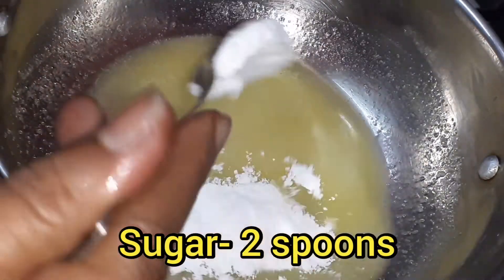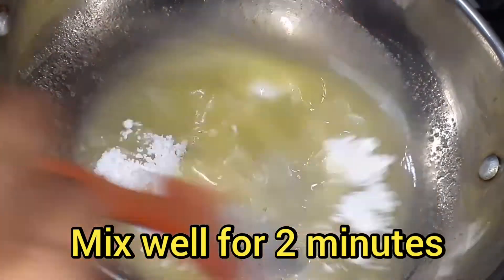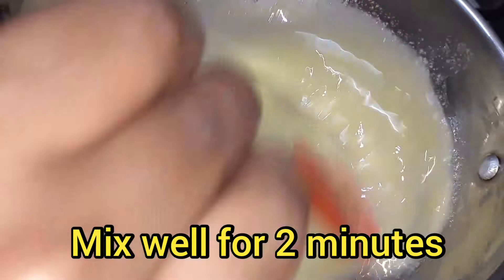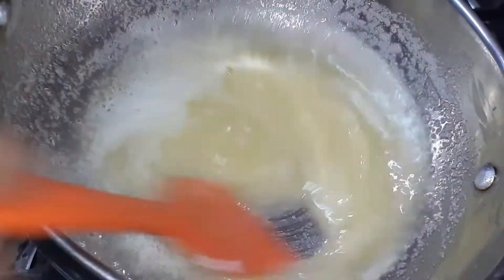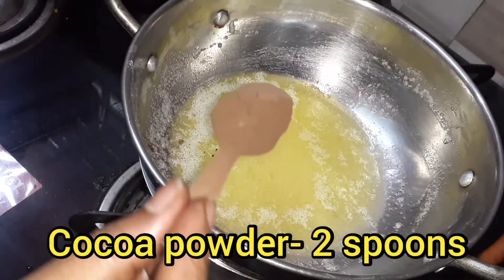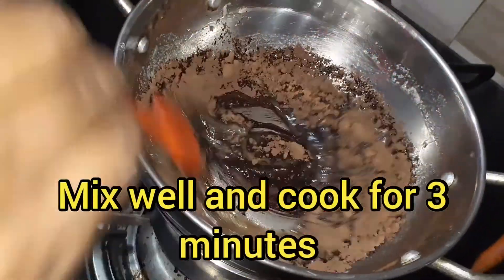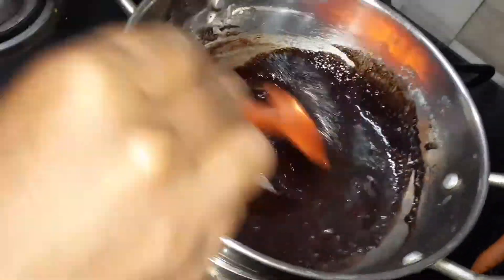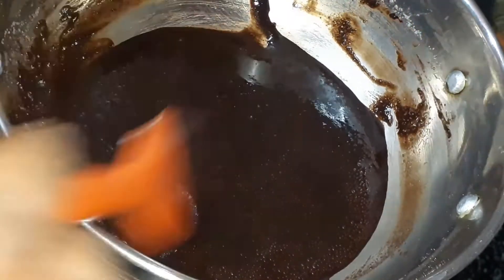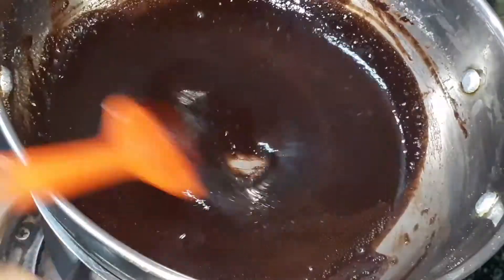I will add 2 tablespoons of icing sugar and 2 tablespoons of butter. Put it in for about 3 minutes. In 3 minutes, it should reach this consistency — it will be perfect consistency.